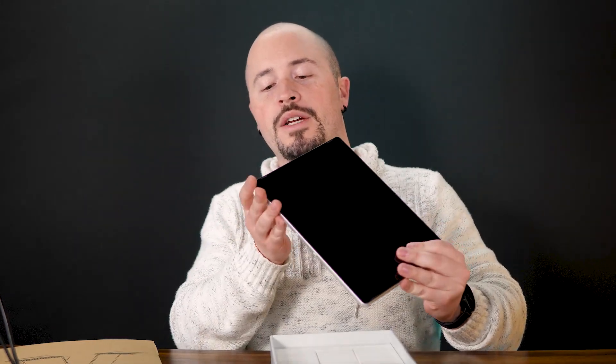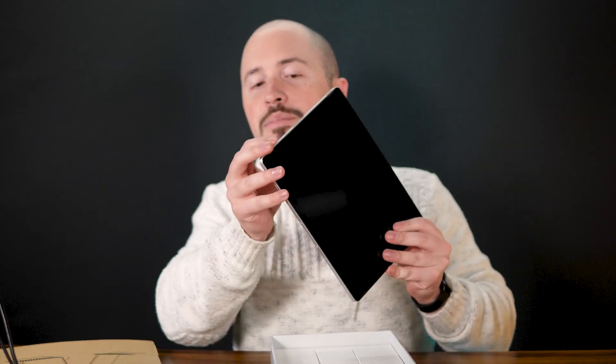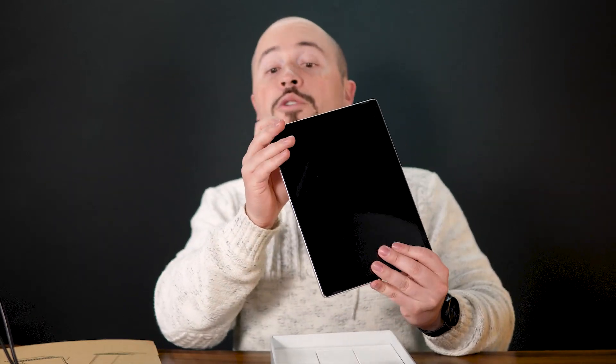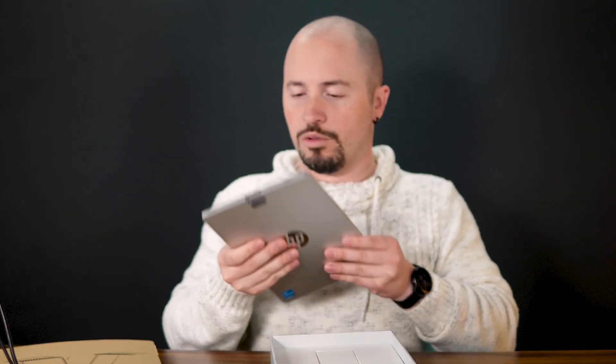There's a volume rocker, and a button that just has a picture of the camera — interesting. Power and USB Type-C, of course. Very light, incredibly thin, incredibly sleek.